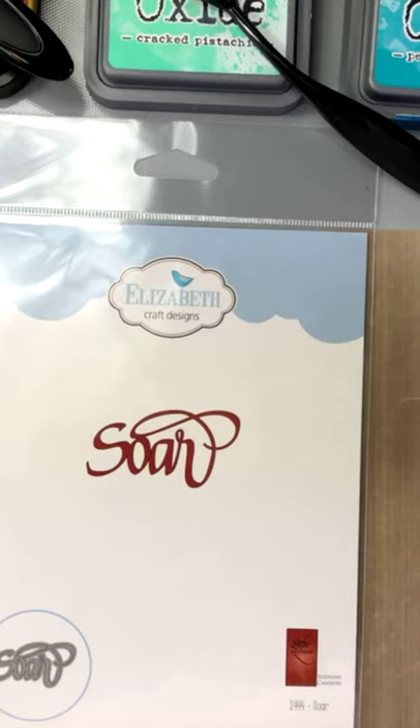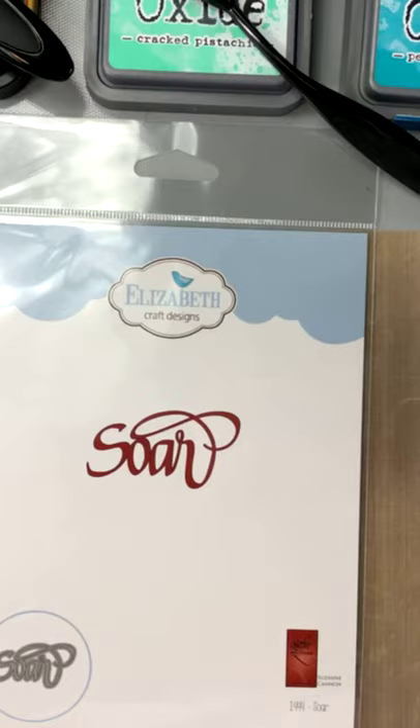Hi there, crafters! How is everybody today? I've missed you, it's been a few weeks. I hope you had good holidays — good Canada Day, good Fourth of July, and any other holidays that might have come along. Welcome, Elaine! Welcome, Yogi! Hi, Kathy Jo!